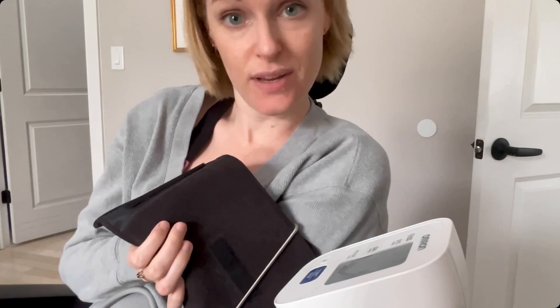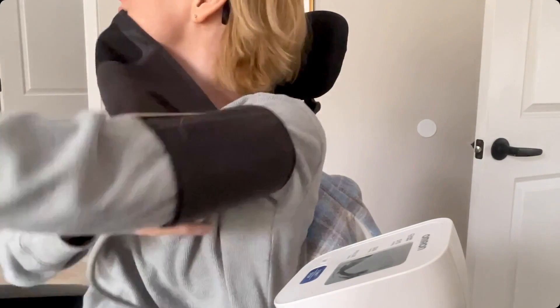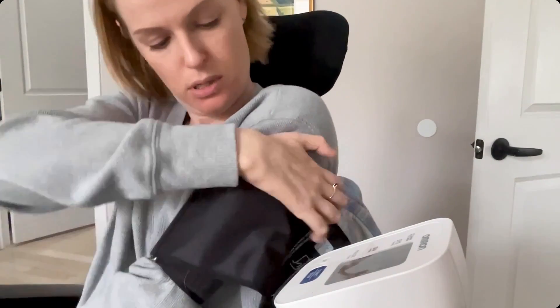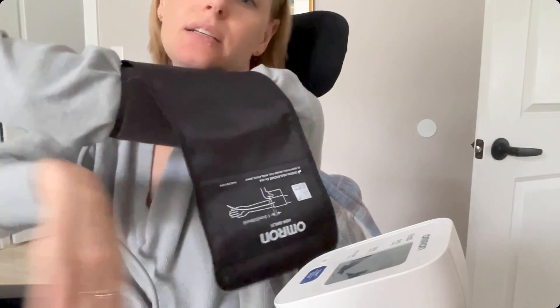You're kind of just going to pull it with your teeth around your arm as tight as you can. Then it'll work just fine. There you go — it doesn't have to be perfectly straight; as long as it's on there, it will work.